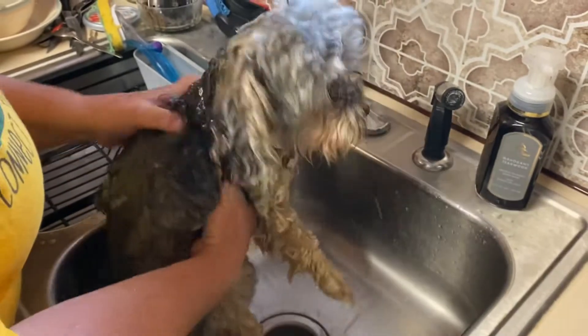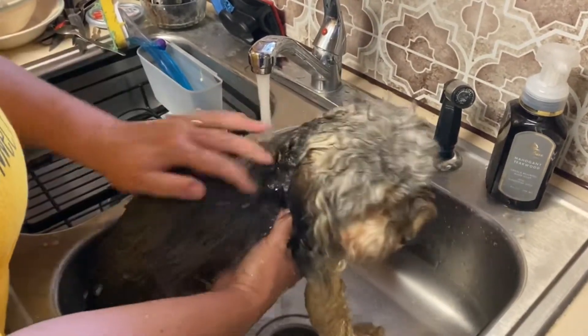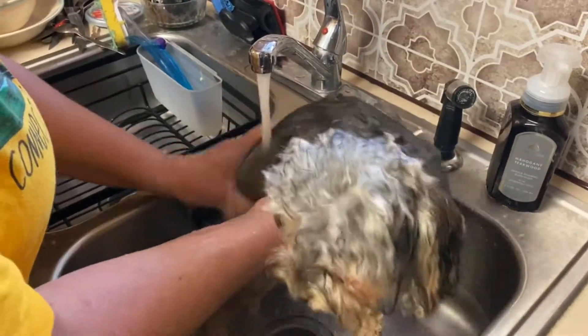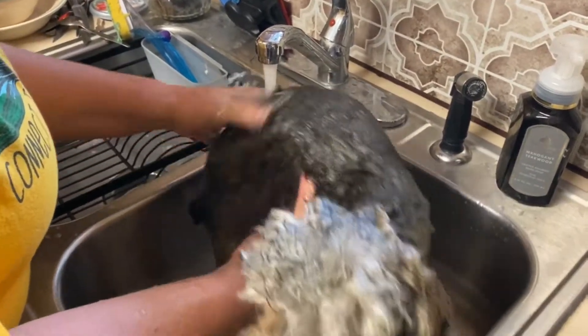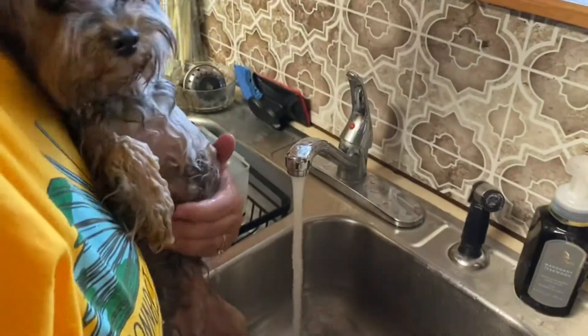Thank goodness for little dogs — we just get a quick rinse off in the sink and life can go on. It won't take up much time. Running around is my favorite thing to do.